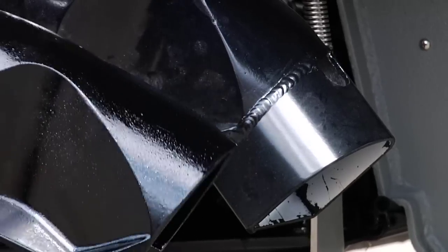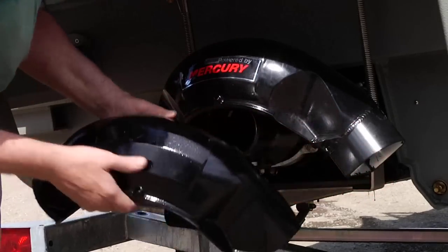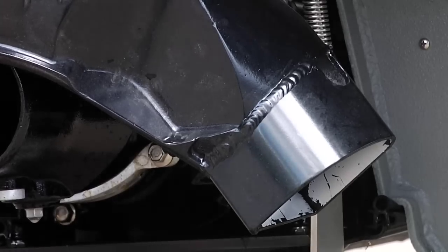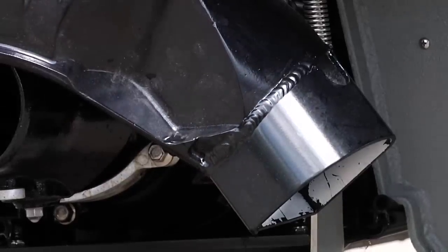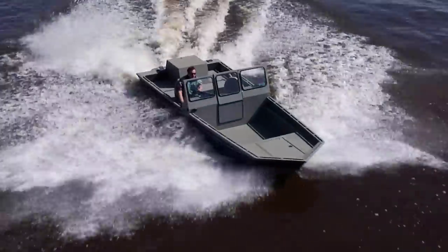With an SJX, we never settle for minimal — we raise the bar. Every single SJX jet boat has super high-thrust reverse extensions welded onto the stock Mercury reverse gate, providing insane stopping power in a very short distance.